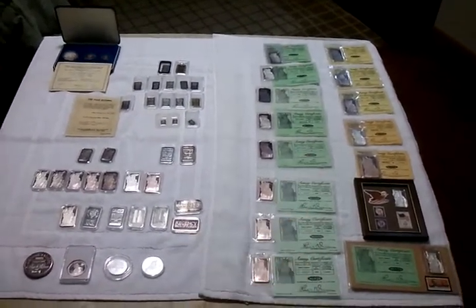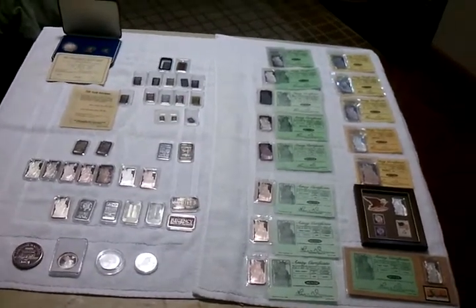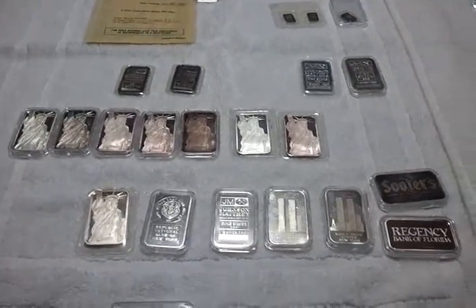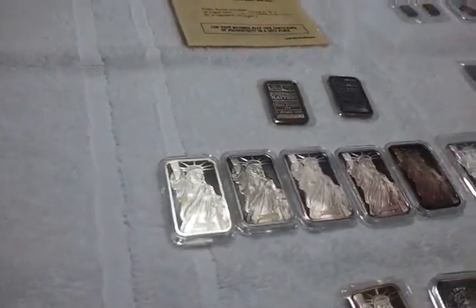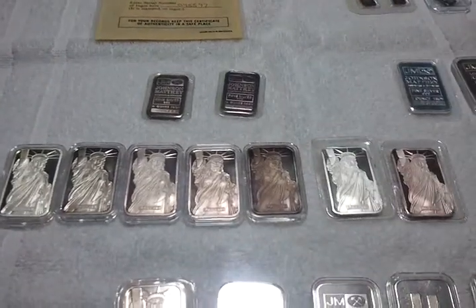Got some one-ouncers, some fives back there. Look at the different colors and toning on them. Starts out bright white, some are purple and kind of pinkish.